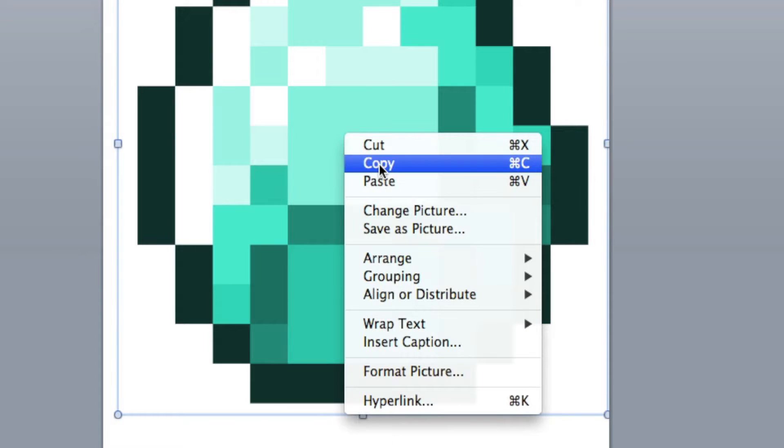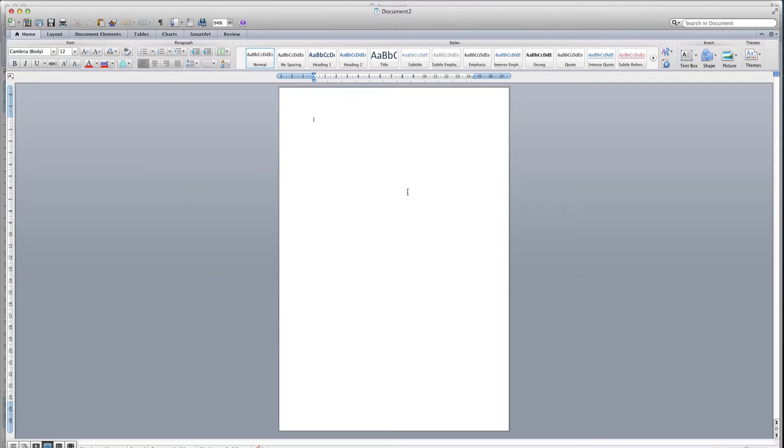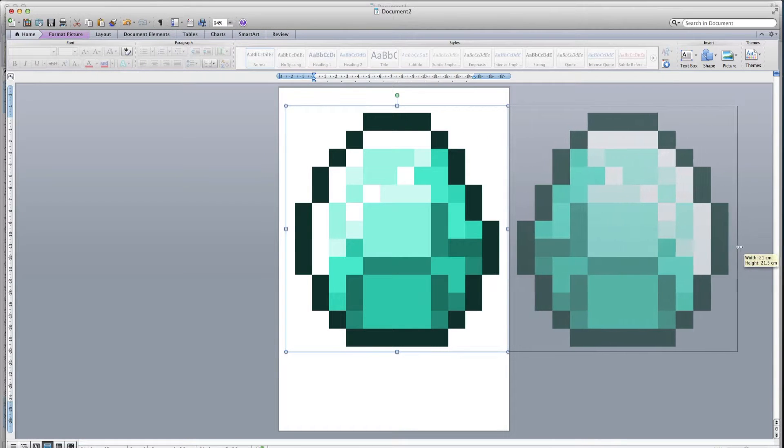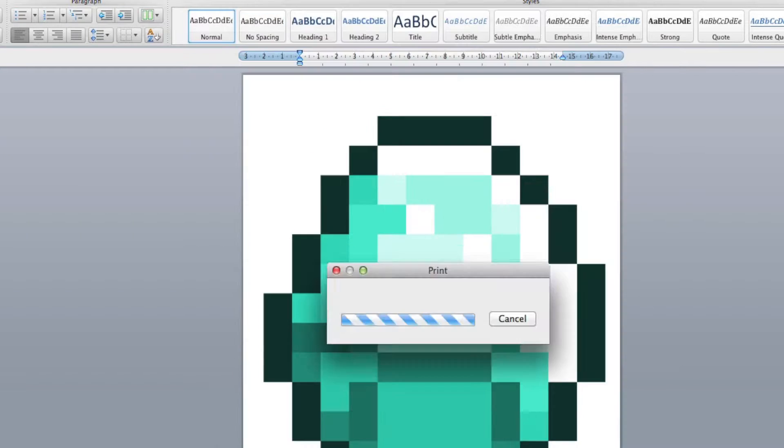Then copy it and open a new blank document. Paste it in again — this time you have to flip it 180 degrees. Then print them both out.